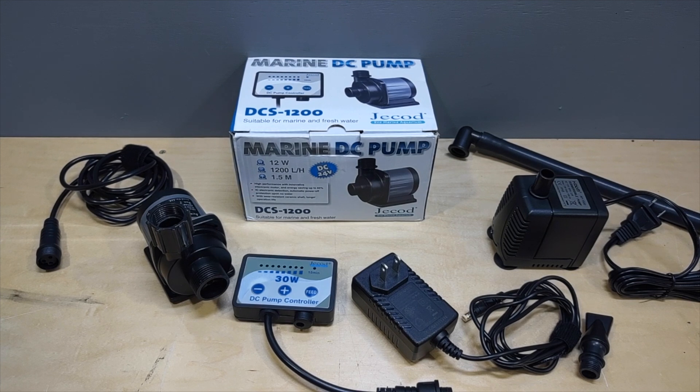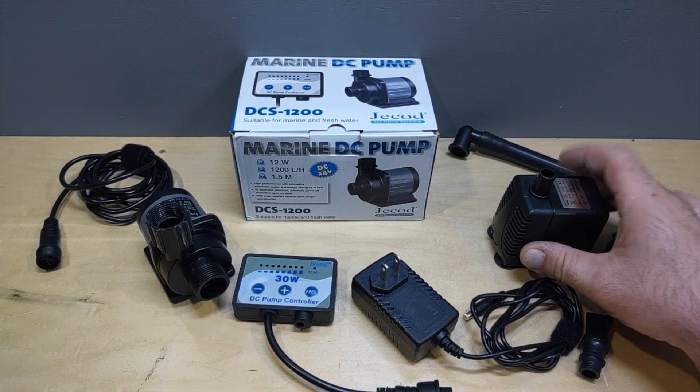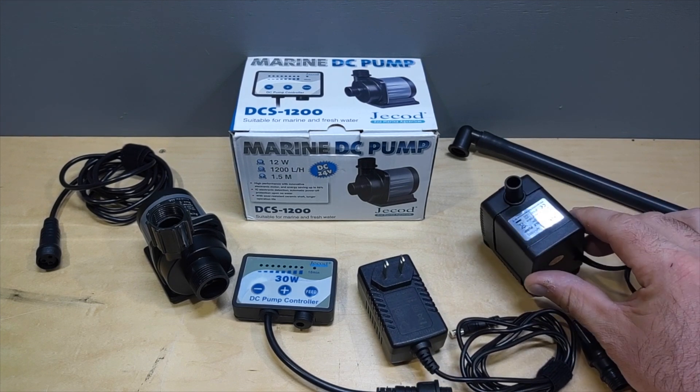What's going on everybody, and welcome back to episode 3 of the nano tank build. Today I'm going to be upgrading the return pump on the Water Box 20 gallon cube.